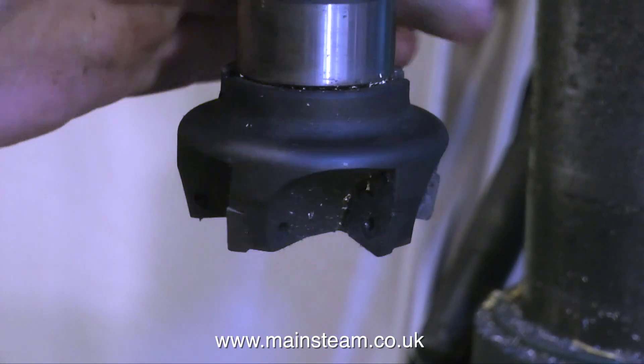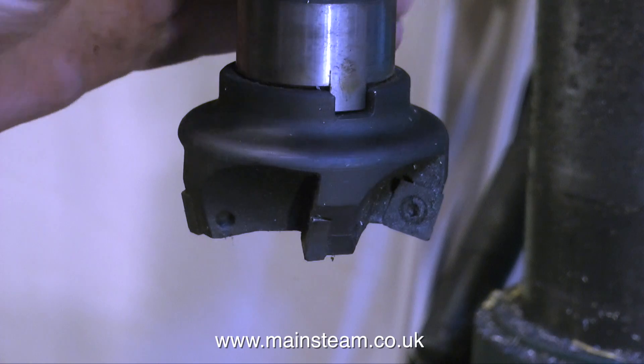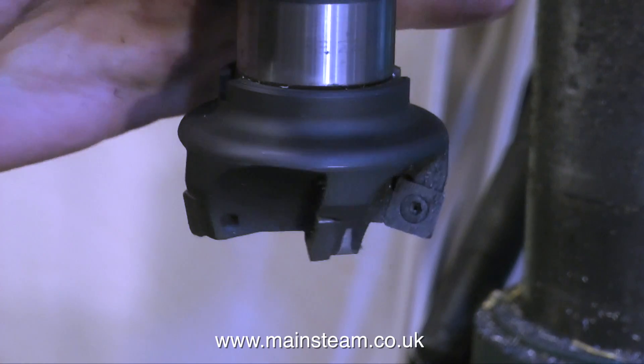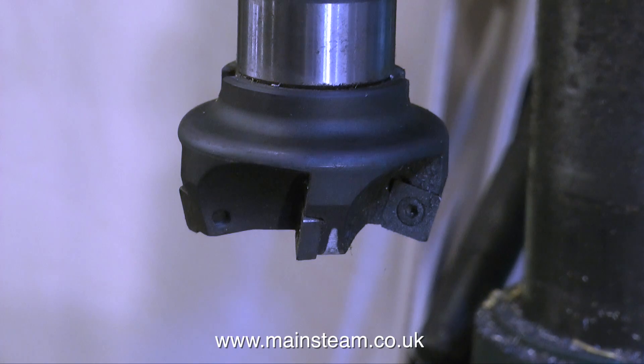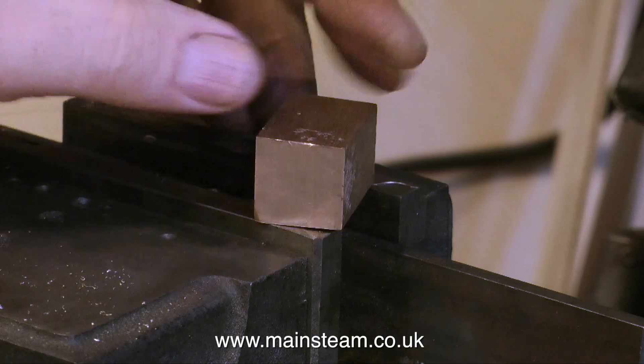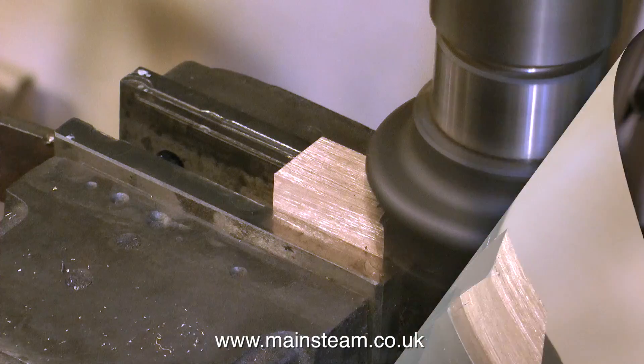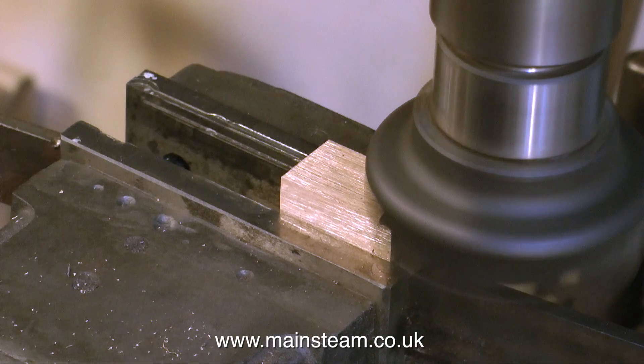Fitted to the milling machine is this face cutter. I've had this for quite a long while, and I use it when I need to remove a lot of metal at one go. As my milling machine is a mill-drill of Taiwanese origin, it makes a bit of a row cutting with this. But it does the job and it gets rid of more metal quickly. And here it is in action.